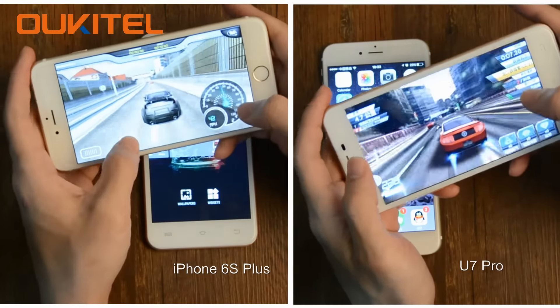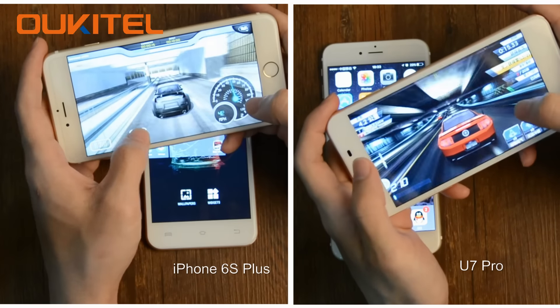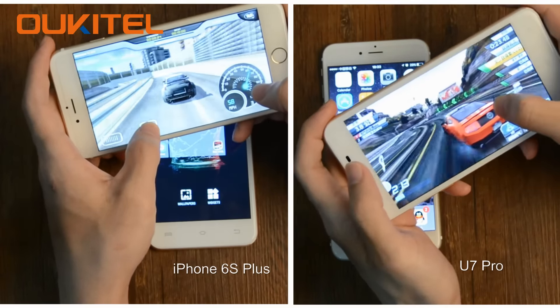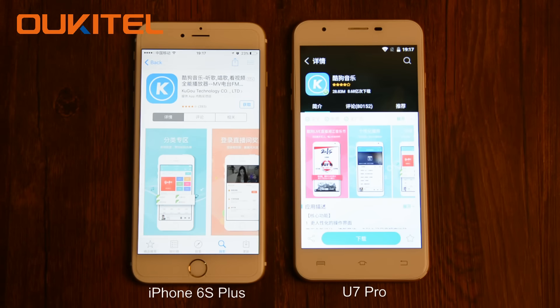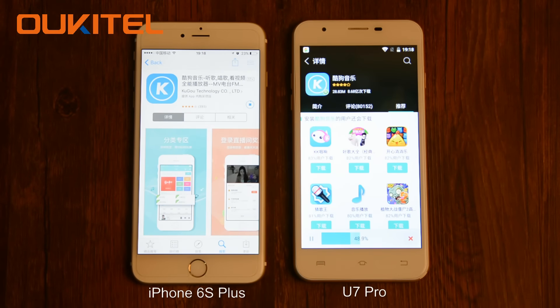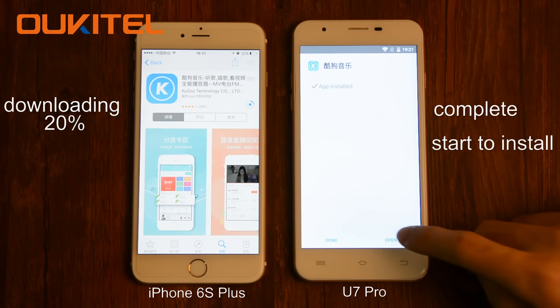Compare for playing game experience. Left is iPhone 6s Plus, right is Octave U7 Pro. Let us connect to the same Wi-Fi to compare the download speed. Octave U7 Pro is faster.